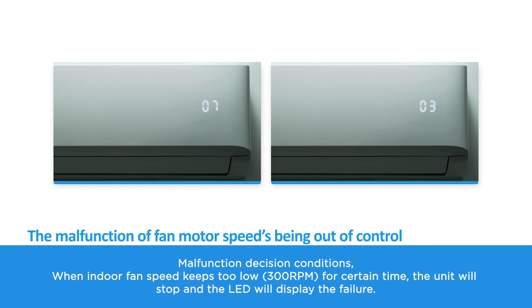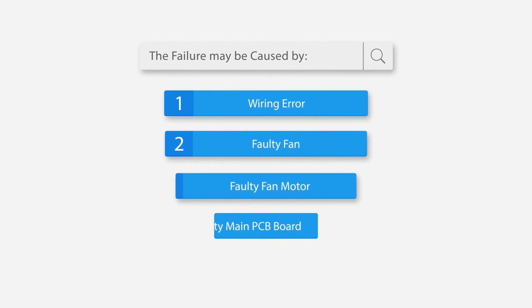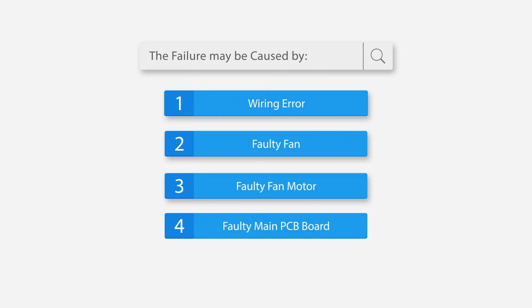Malfunction decision conditions: when the indoor fan speed keeps too low — 300 RPM — for a certain time, the unit will stop and the LED will display the failure. The failure may be caused by: 1. Wiring error, 2. Faulty fan, 3. Faulty fan motor, 4. Faulty main PCB board.